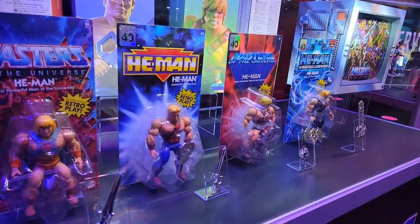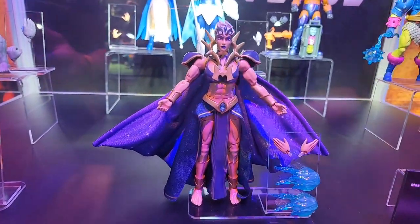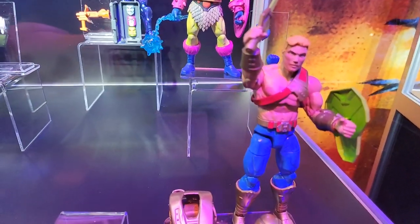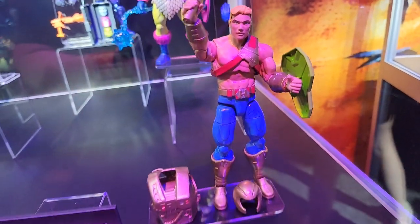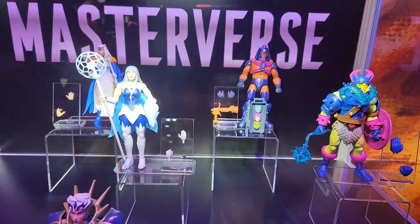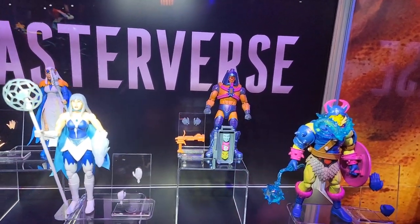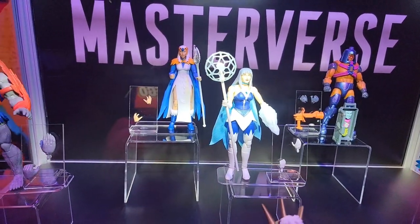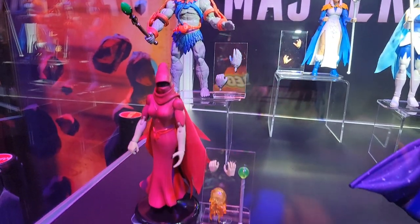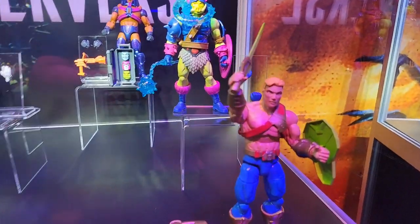Now we're going into our Masterverse line. The Masterverse line did really well with the Kevin Smith Revelations series and that's going to continue with new season, but the really cool thing is we're bringing all the lines over to it. You have New Adventures of He-Man here — that's going to be Target exclusive. You have the giant Evil-Lyn, you have the pig man over there from Sun Man. And then you have some She-Ra characters as well. Many Faces is back here — look at those extra face plates! Will you be able to change the face plates but still turn the knob on top? That's really cool. And then there's Frosta, Sorceress, a new Eternia version of Stratos, new origin version, and Shadow Weaver here too.